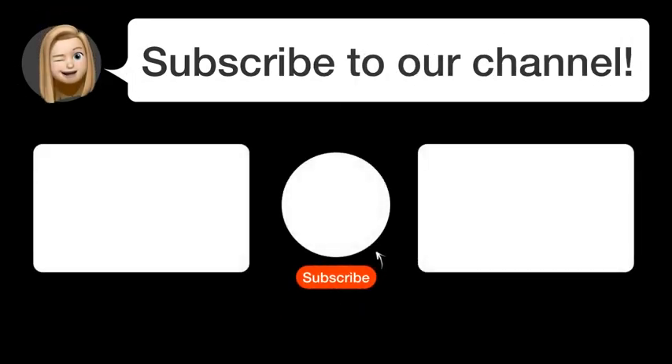Did you find this video helpful? By subscribing, you help us continue to answer users' questions. So subscribe to our channel. Thanks for watching and see you in the next video.